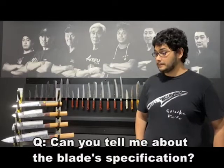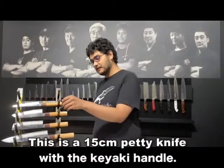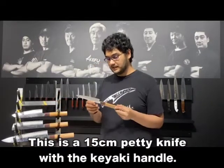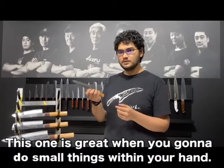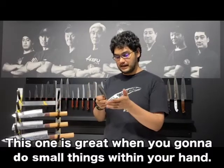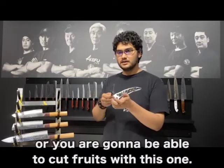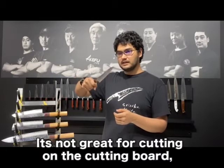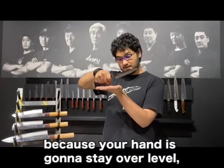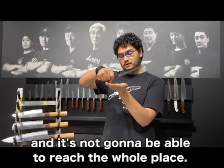Can you tell me about the knife specifications? Yeah, absolutely. This is a 15cm Petit Knife with a Keiyaki handle. This one is great when you're going to do small things with your hand — it's able to cut inside tomatoes, or cut fruit. It's not great for cutting on a cutting board, because your hand is going to stay over the level and it's not going to be able to reach the whole surface.